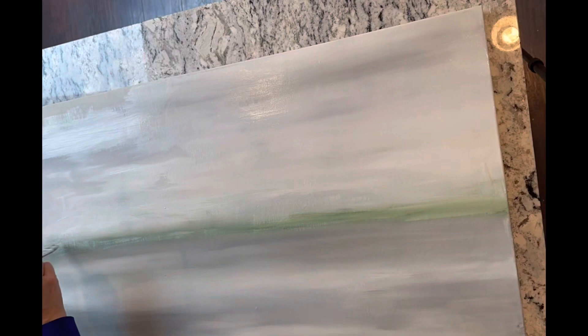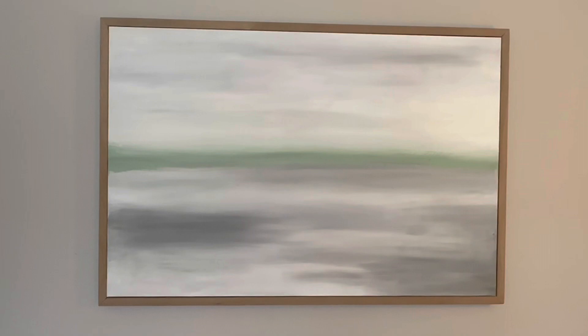This whole project cost me about $10. If down the road I decide to change up my color scheme, I can redo this very easily. For more DIY design and interior decor hacks, be sure to hit that subscribe button. Thank you guys so much for watching — I'll see you next time.